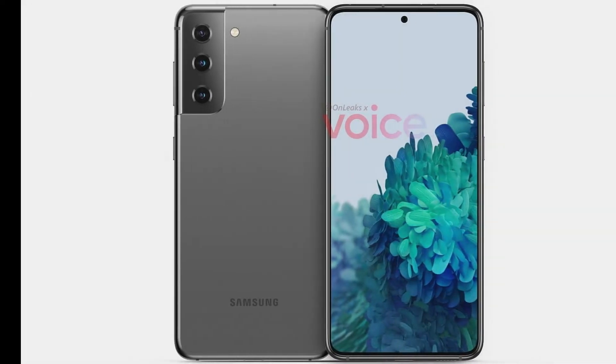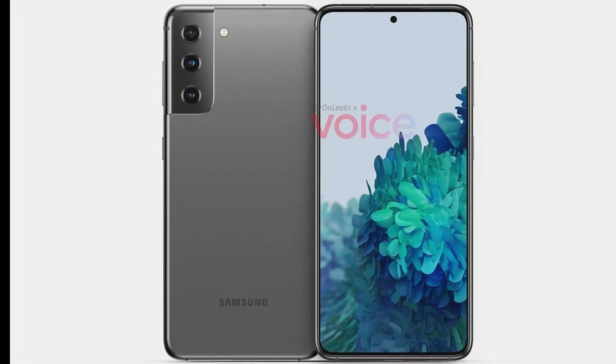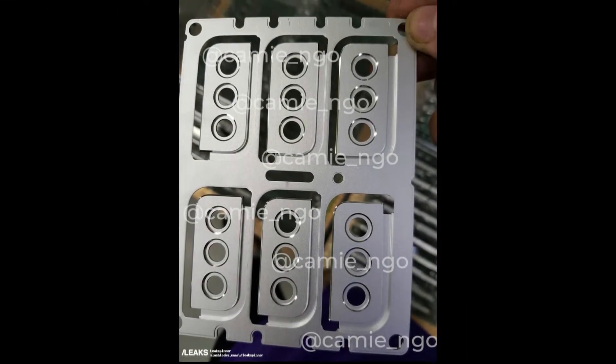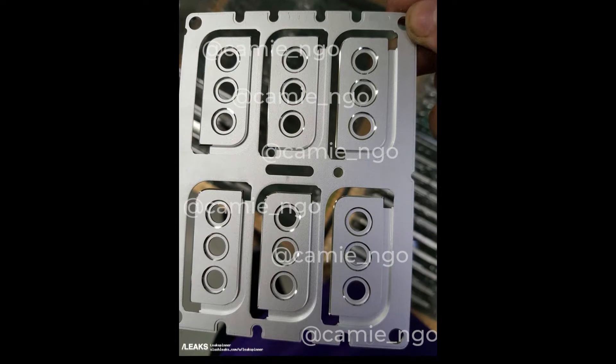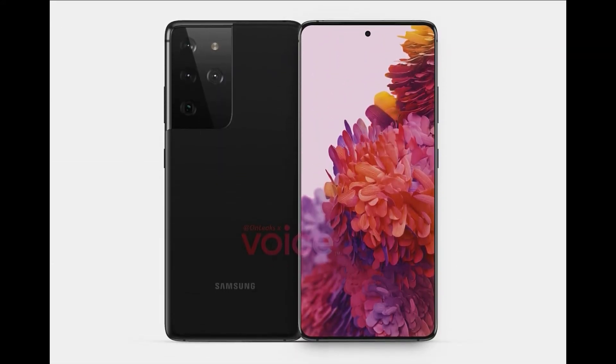A new picture has hit the web showing off the Galaxy S21 camera housing, giving us another glimpse of the incoming phone's triple lens shooter. Of course we've already seen 3D renders of the Galaxy S21 and S21 Ultra, courtesy of OnLeaks, but this image from SlashLeaks is the first time we've seen a piece of the S21 in the flesh.